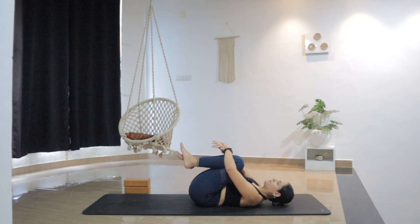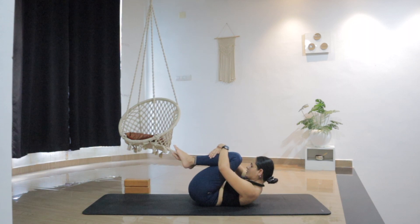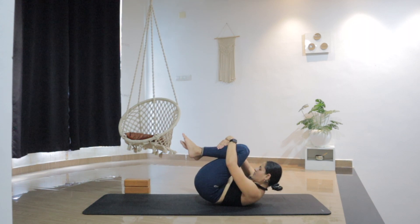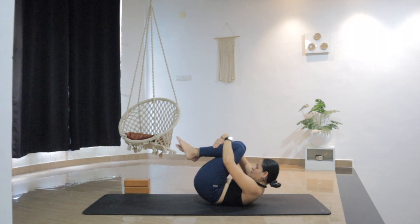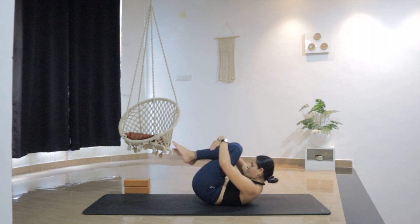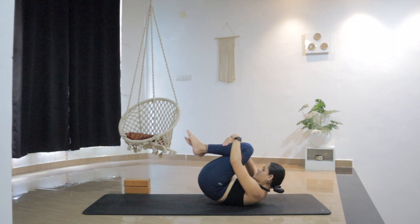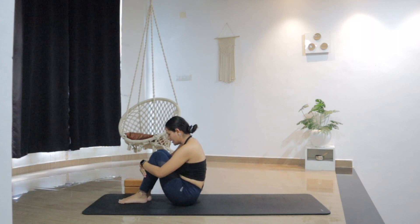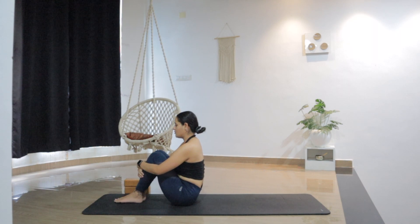Hug both knees in one more time. Bring the head closer to the knees and start rolling on your spine, as if you're giving a nice massage to your spine. Allow the back to round more. Bring the forehead more closer to the knees. Keep rolling, find the momentum, and slowly step forward as you come up in a seated position. Keep your eyes closed.